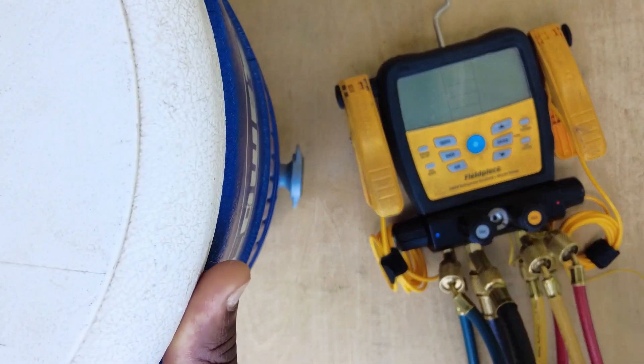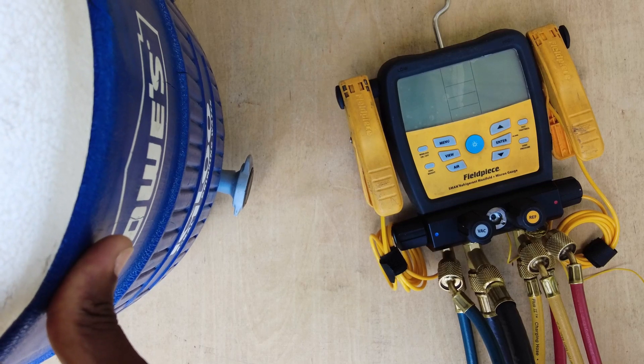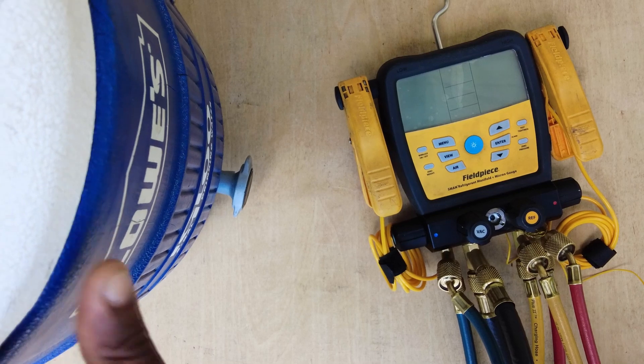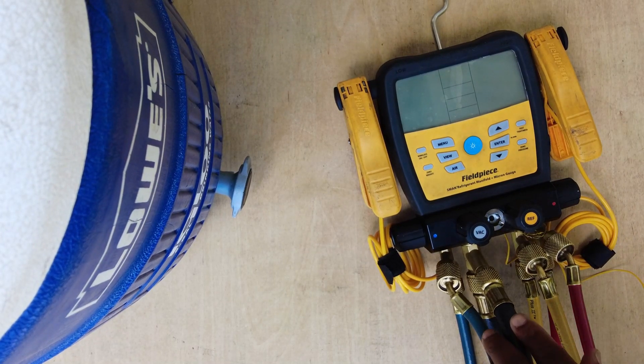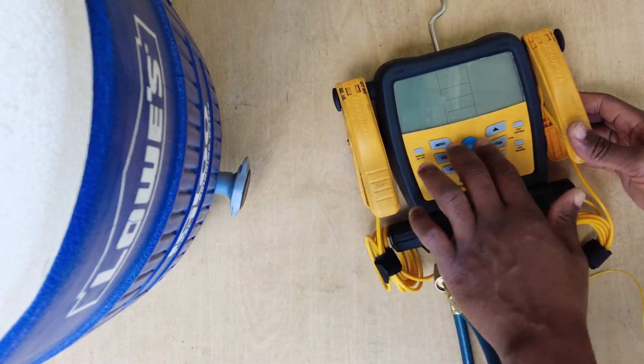I've got a thing of ice here — ice water — just a regular 5-gallon cooler full of ice. What I'm going to do is literally just submerge these probes in the ice water and let them sit for a few minutes.